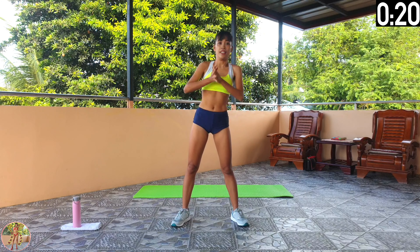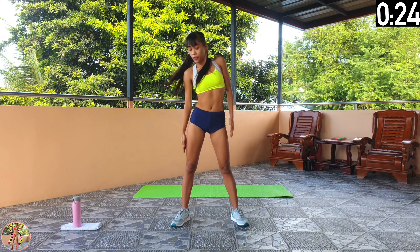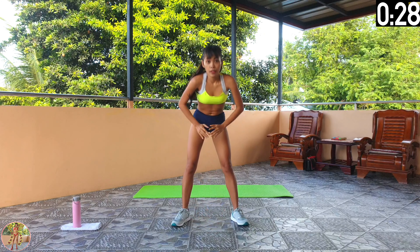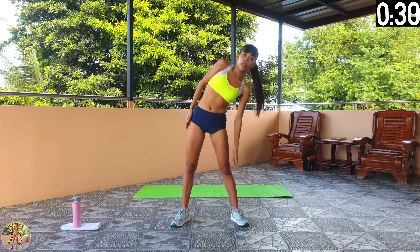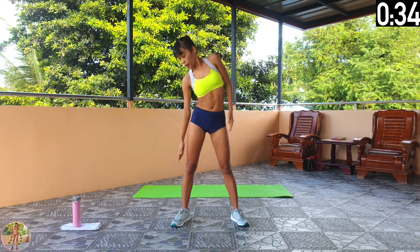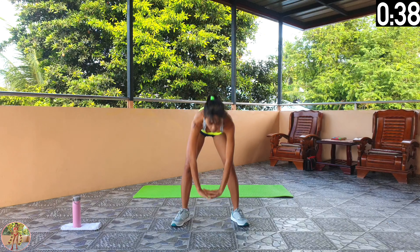Keep going. Halfway now. Just doing gentle stretching. The remaining exercises will be on the floor. Keep your muscles engaged. 10 seconds left and 8 exercises remaining.